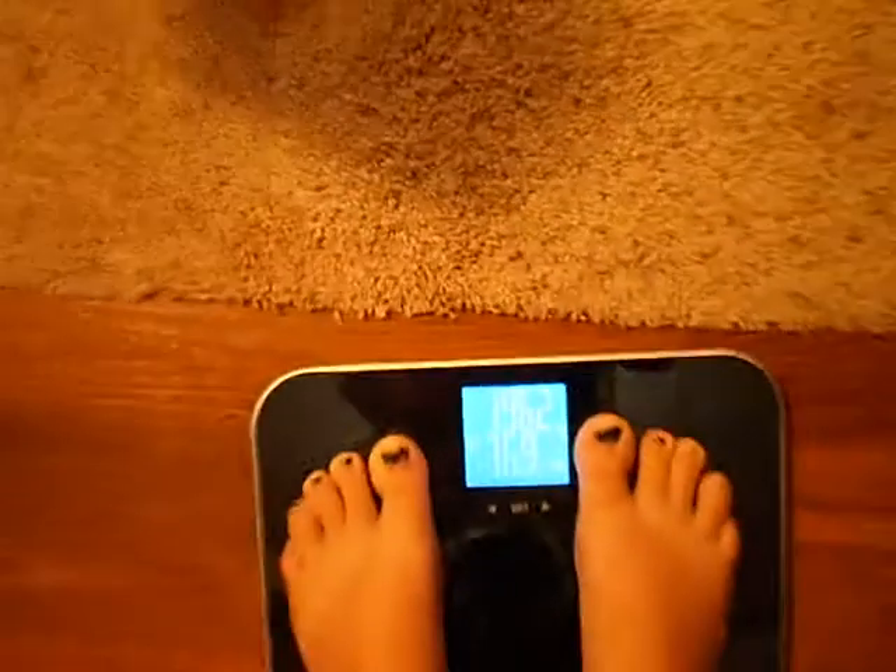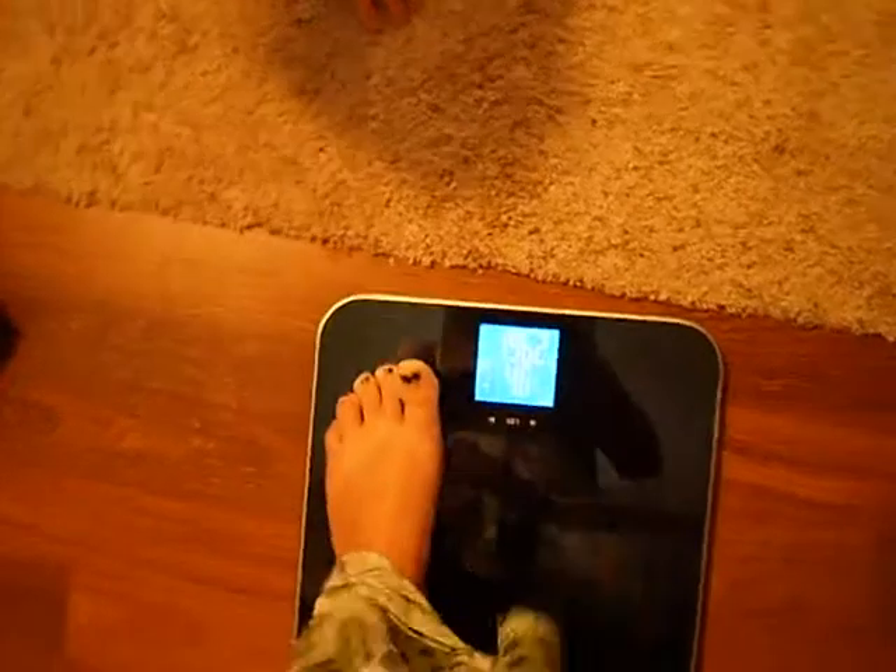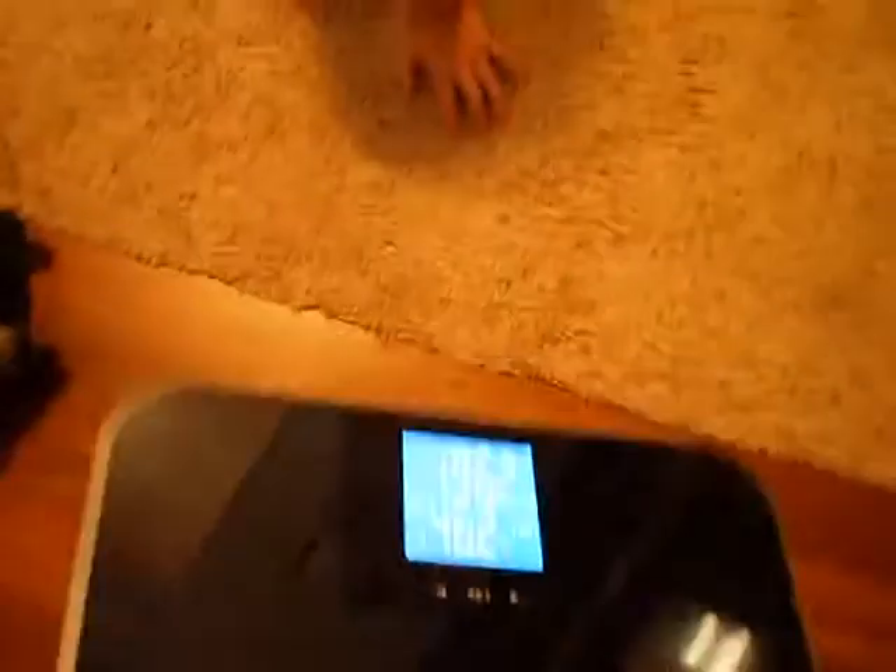And I really love it. I think this is an amazing scale, and if you look at it, it's really nice and thin. It takes regular batteries instead of watch batteries. And overall, I am very, very impressed with this scale and I just love it. Thank you, and talk to you later. Bye!